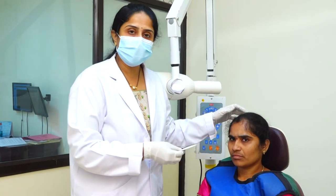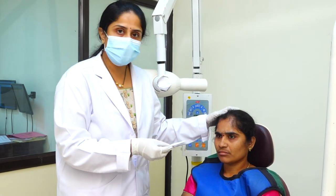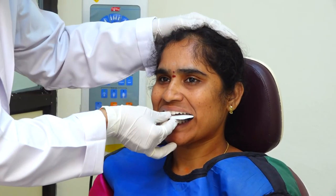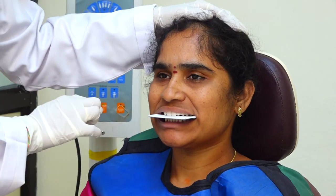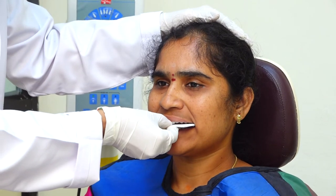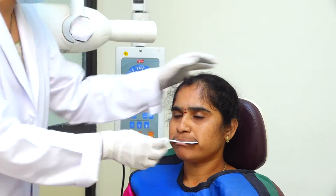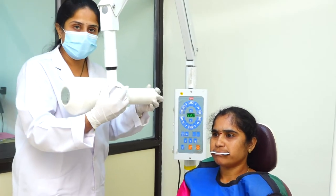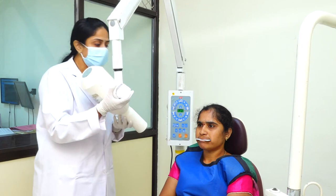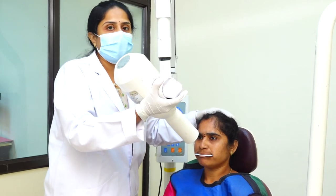First, I am taking the maxillary anterior radiograph, which covers from canine to canine. Ask the patient to open his or her mouth and place your occlusal film so that the long axis of the film is perpendicular to the sagittal plane. The posterior border of the film should touch the ramus. Ask the patient to close the lips and arrange your angulation — for the maxillary anterior radiograph the angulation should be plus 45 degrees. The central ray should pass through the tip of the nose.